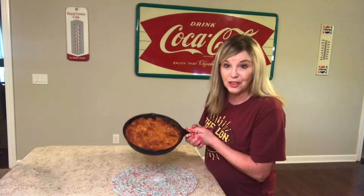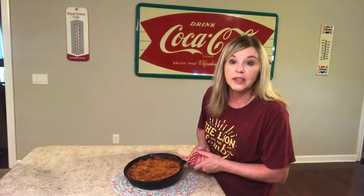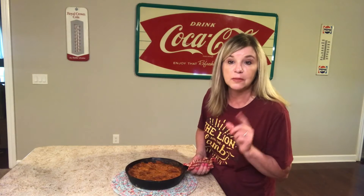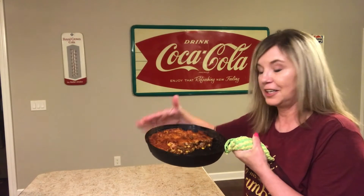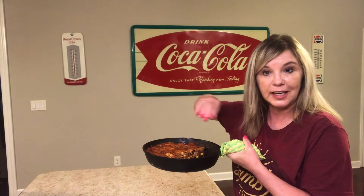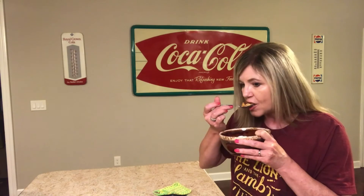I actually checked on this in 35 minutes and it's really dark so I went ahead and pulled it out. Once this cools off, I'm going to top it with some cheese and sour cream and maybe some tomatoes and olives. It turned out great — you can actually cut it and get it out with a spatula. I put some cheese, sour cream, and some black olives on it. This is a keeper, this is really good.